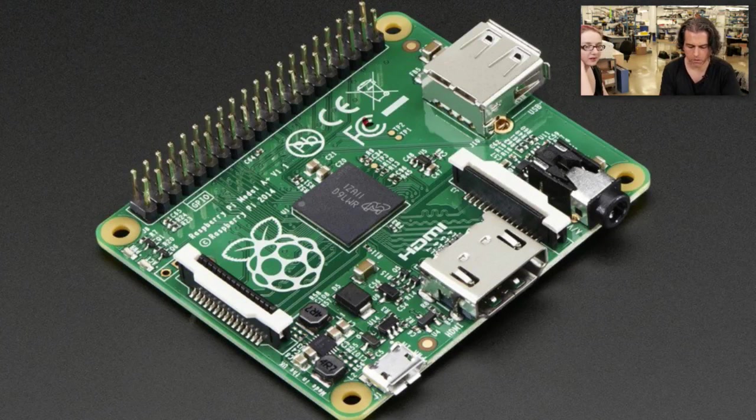We did a double take. We were like, hey, these are new — these are a little bit different. It's exciting. It wasn't really announced. We asked the Pi Foundation and they said yeah, this is a new thing.